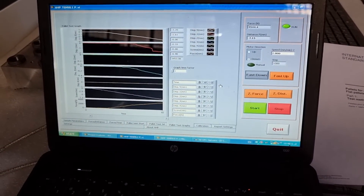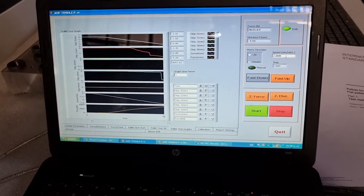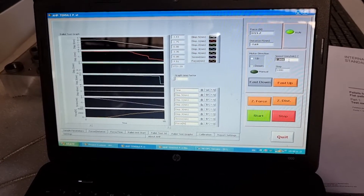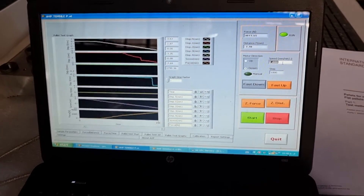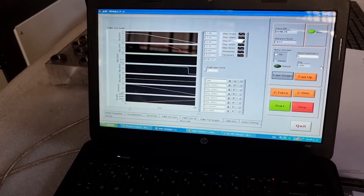As you can see, you can also set the speed of the test in the middle of the test — you can increase the rate of load application by increasing the speed of the movement of the load applicator.